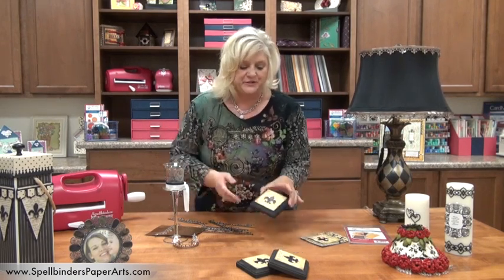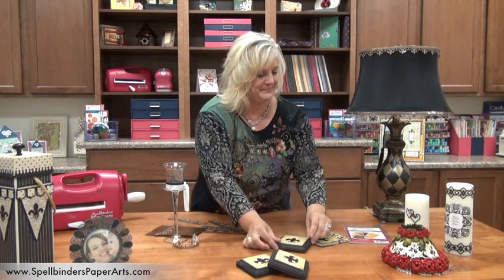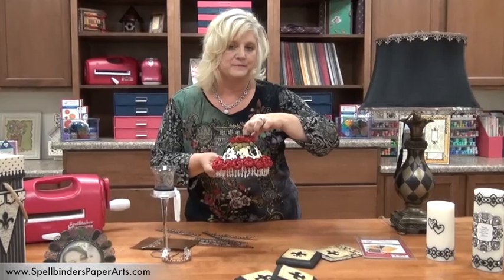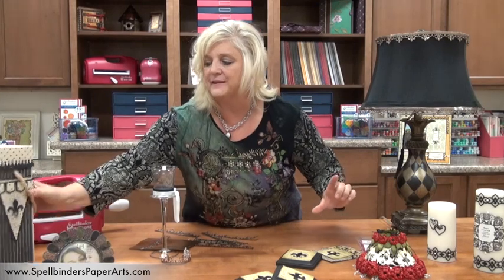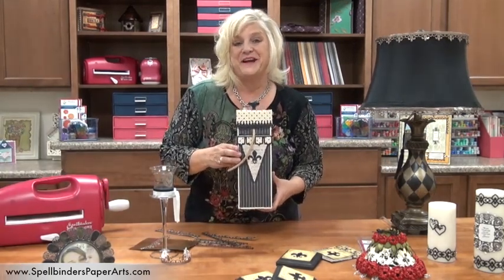A few other projects you can do: little plaques for your wall for home decor. Here's a really pretty lampshade that we did with flowers and our flower sets — Don Salazar's flowers. You may even want to do something fun for a friend. This is actually decorated for a wine bottle and we've actually used our banner dies.